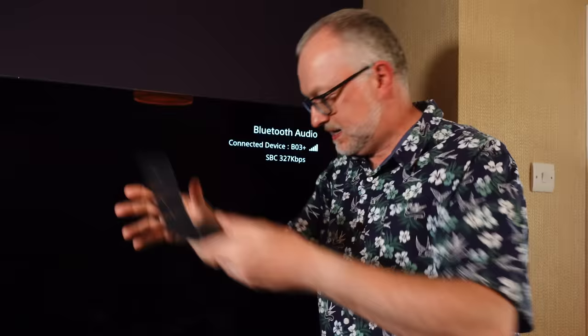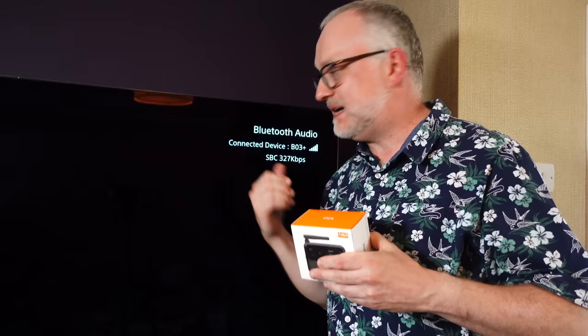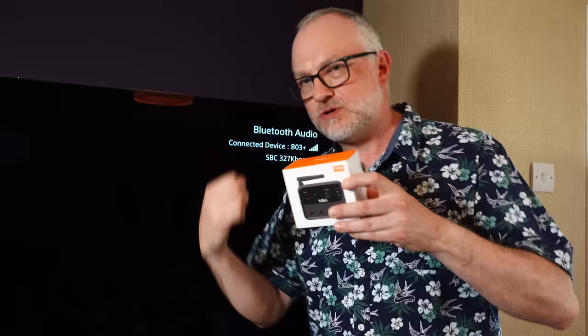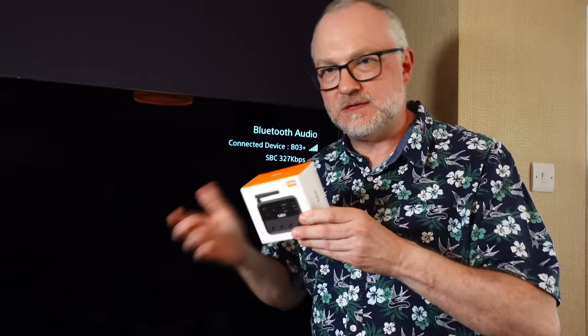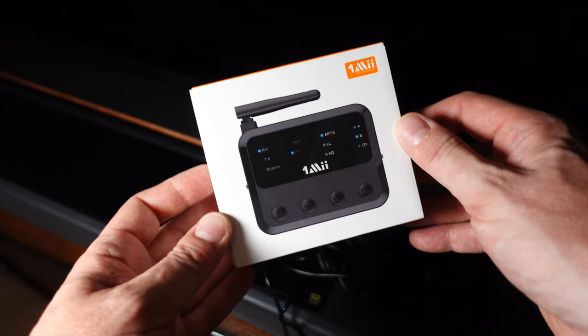I thought maybe I should try aptX HD properly. Perhaps if I'd searched around I could have found an LDAC-compatible transmitter, but since I've already got an aptX HD transmitter I got myself an aptX HD receiver to find out if aptX HD does sound better than SBC. What will happen is: the transmitter, instead of going straight to the soundbar, will go to this receiver, which then comes out via optical or line out into the soundbar. I've got a spare line input, so I'll do it analogue out into the soundbar.